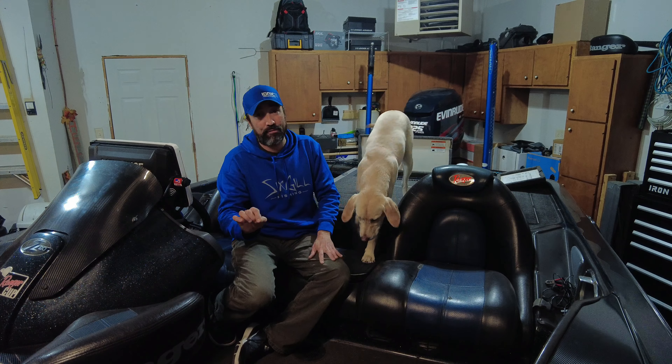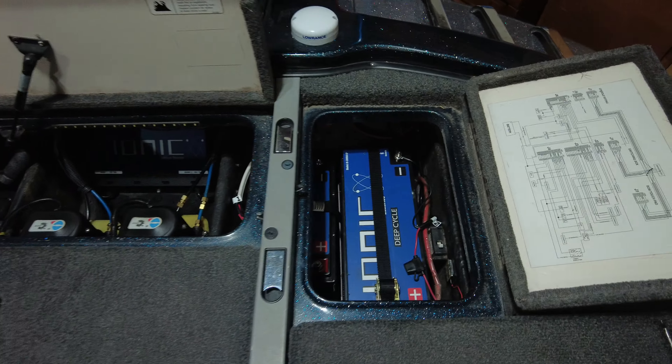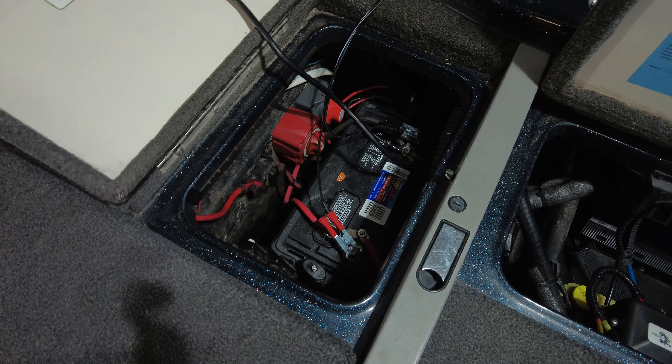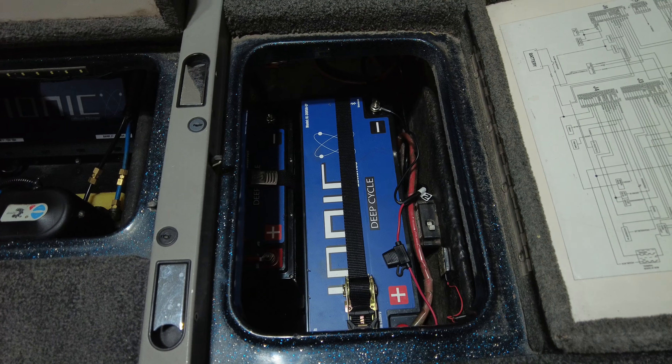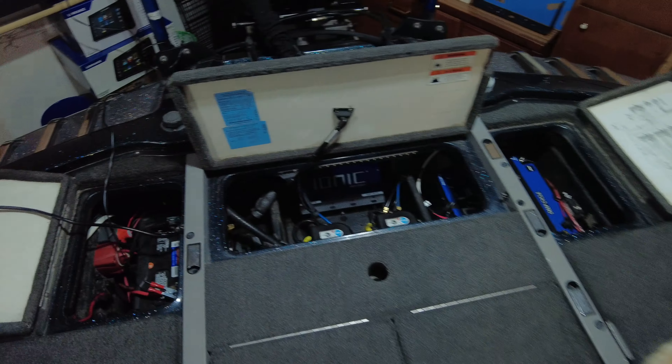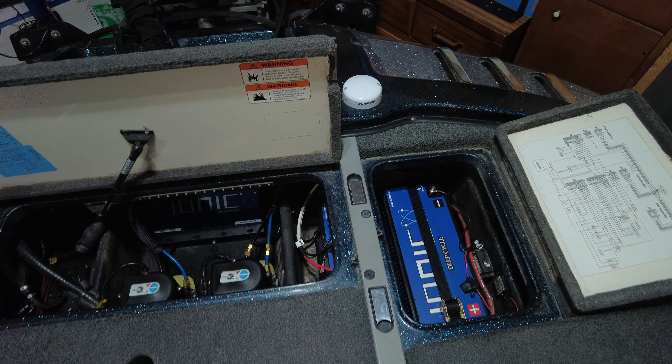One thing I like about these Ionic batteries is the battery management system. I can actually see the charge level right on it. It's a really tight fit but I lightened things up quite a bit — I had three wet cells on the side before, which was a lot of weight. I probably reduced it by around 200 pounds. The 36-volt battery weighs about 77–78 pounds and the lithium batteries are roughly under 30 pounds each. Anyway, thanks for watching — peace!